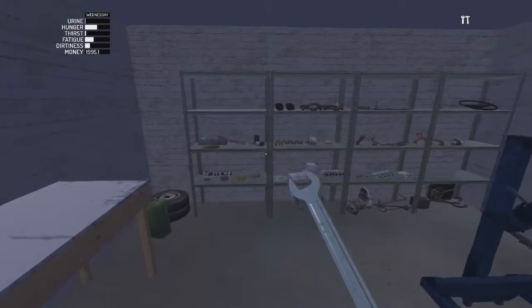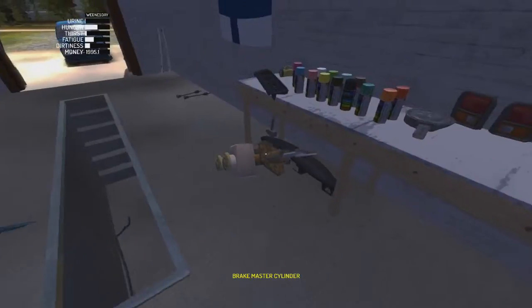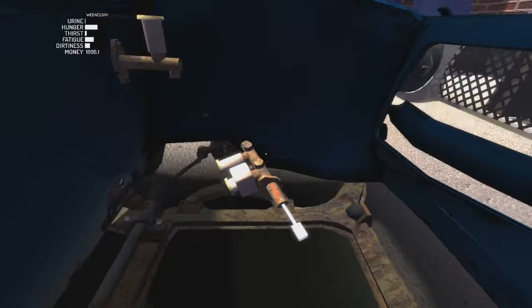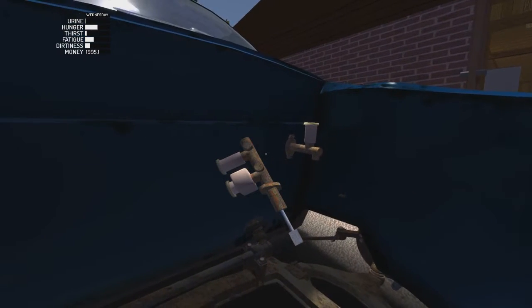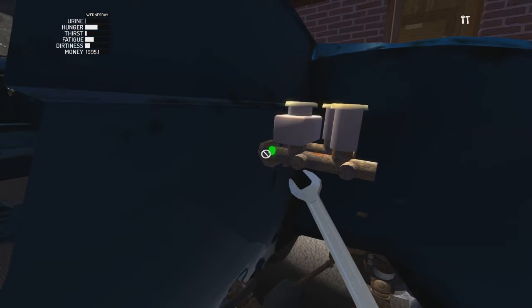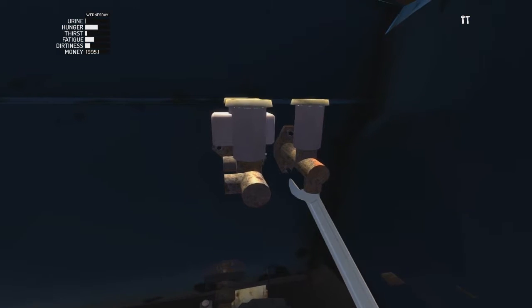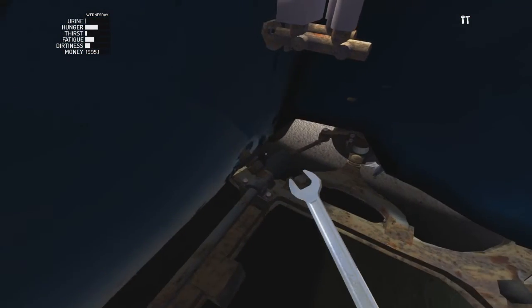Alright, so we got the clutch master cylinder on. Now this one up here is the brake master cylinder - basically that just holds all the fluids. Normally cars have a booster on it as well - it's basically an assistant. It helps you push the brake on because the amount of pressure it takes to push one of these pedals without a booster, I don't think many people could do it consistently unless you're a gym junkie. It's just way too much pound on the foot, so they put in a booster to help you stop.